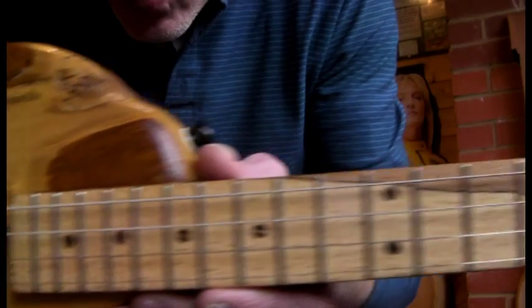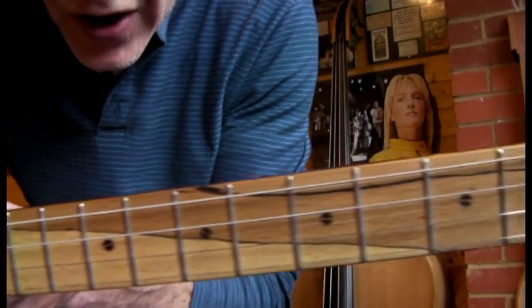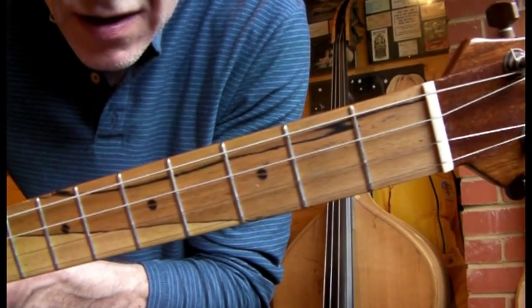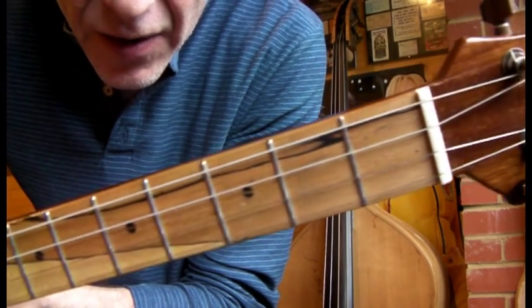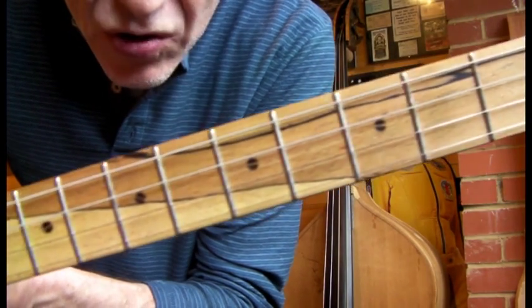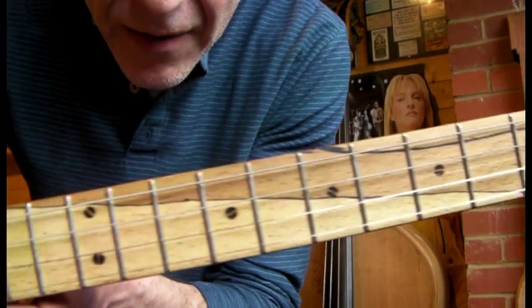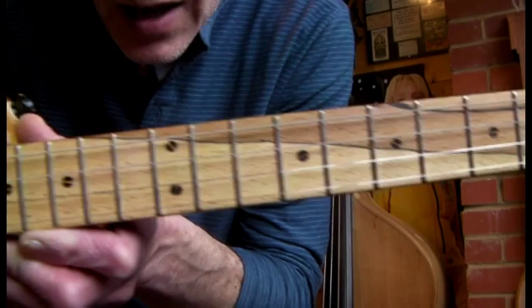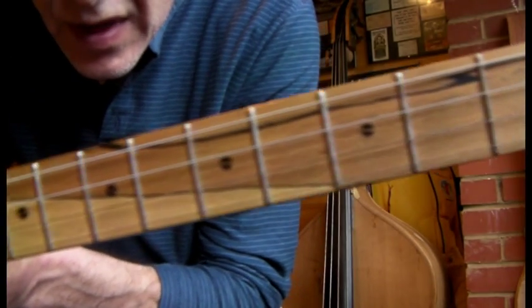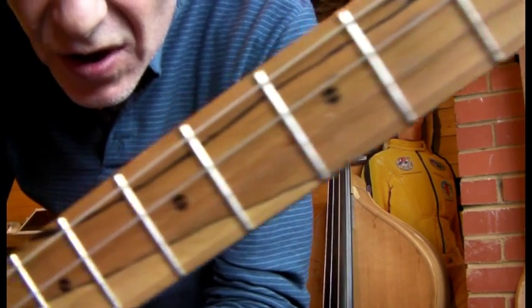Three-way switch, volume and tone — keep it simple. And the fretboard — this is spalted ash I think it was, and you get this lovely streak that goes all the way down. I thought that sort of went with the colors of the log.